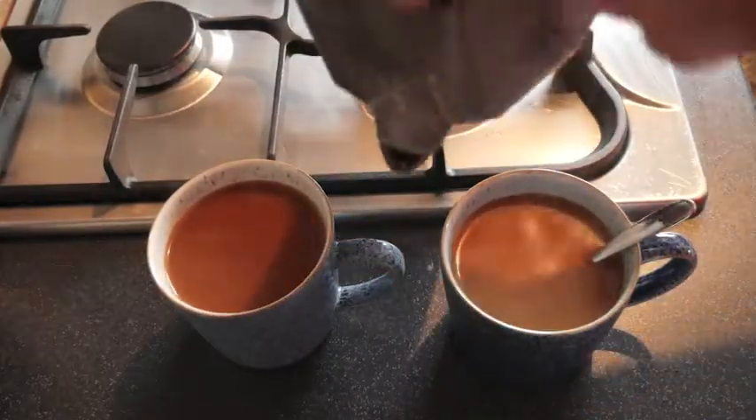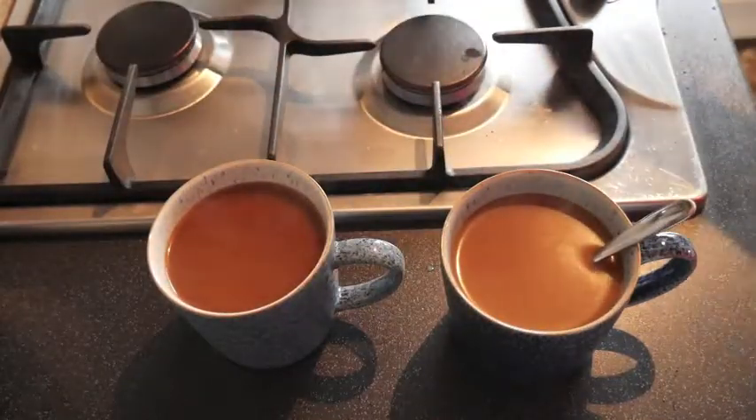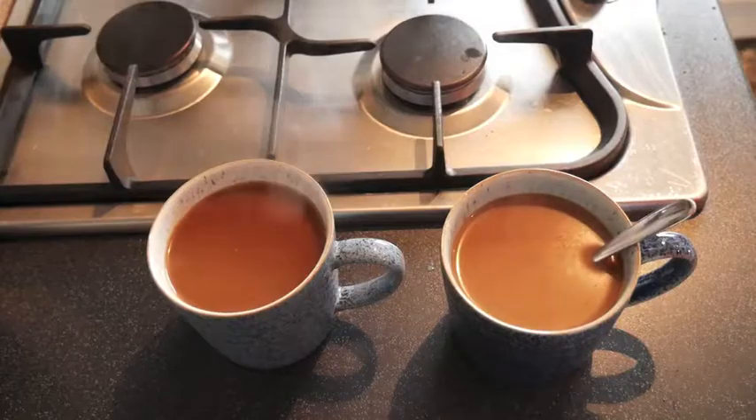And now obviously this is empty. Let it cool before you start cleaning it up. Enjoy.